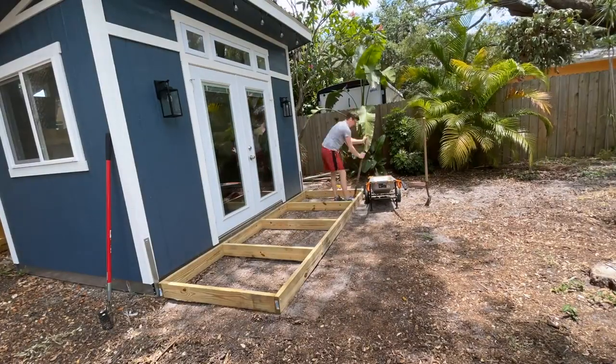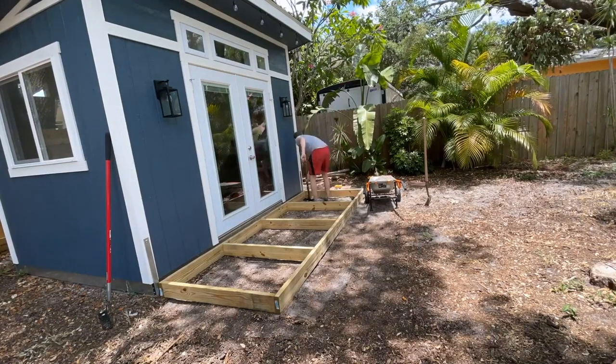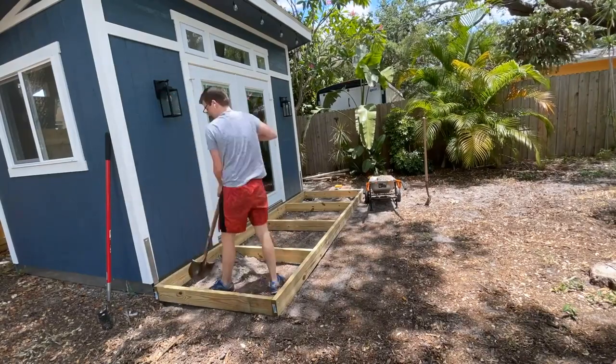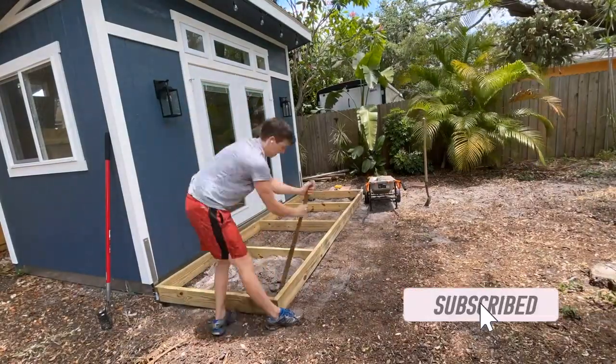This is a simple 12 foot by 4 foot frame. We did supports every three feet. If I were to do this project again, I would make those a little closer together and add a fourth support — a little bit of balance on the one inch deck boards, but it's plenty strong enough for just an entryway stepping in.